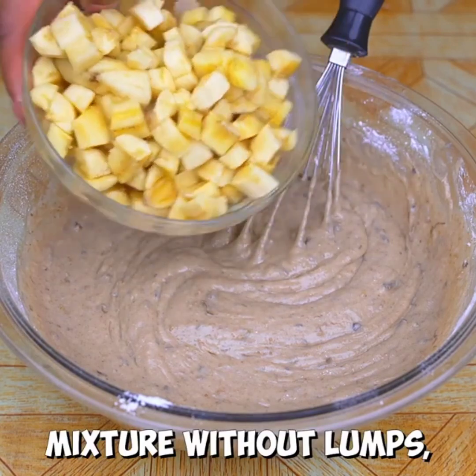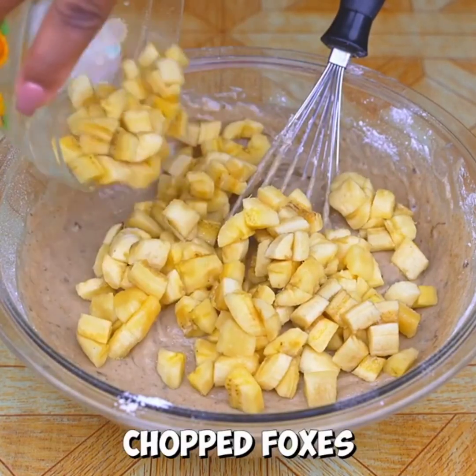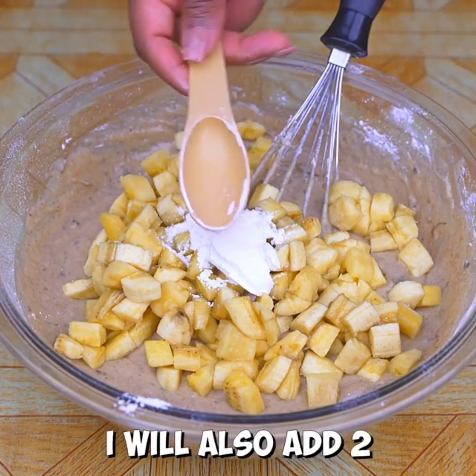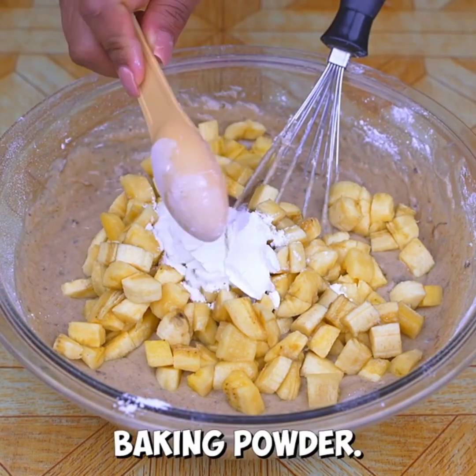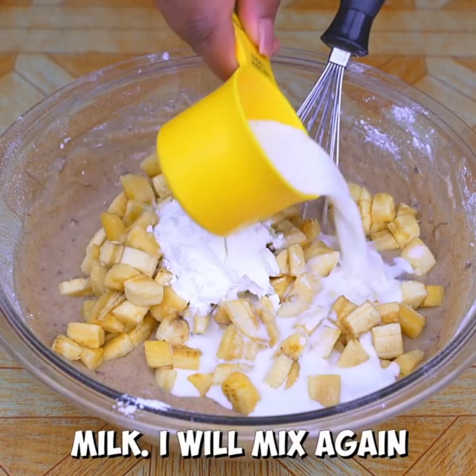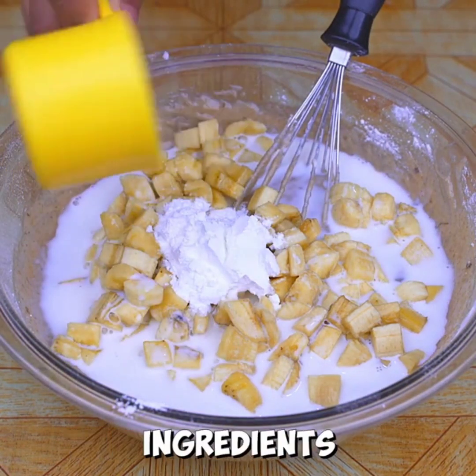When the mixture is lump-free, I'm going to add 4 chopped foxes cut into small squares. I will also add 2 tablespoons of baking powder and 100 milliliters of milk. I will mix again to incorporate these ingredients into the mix.